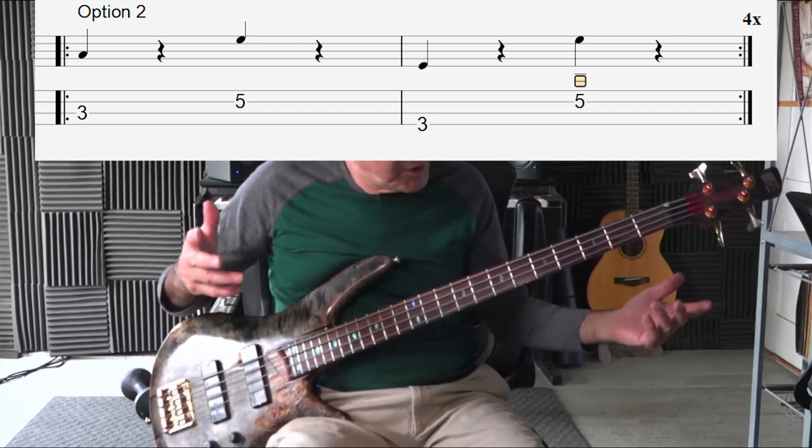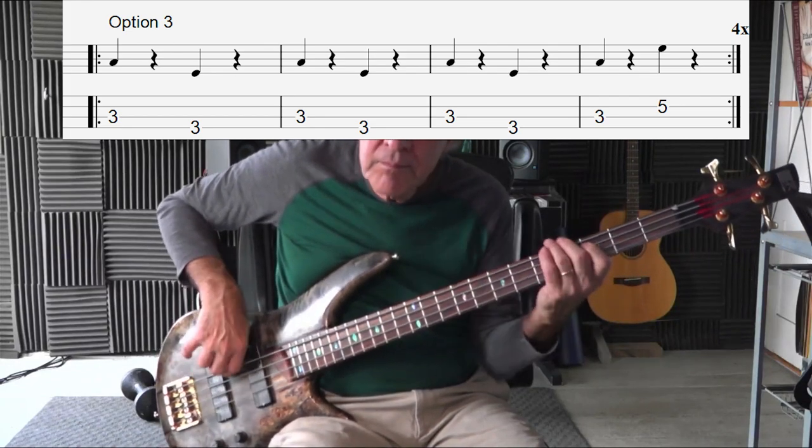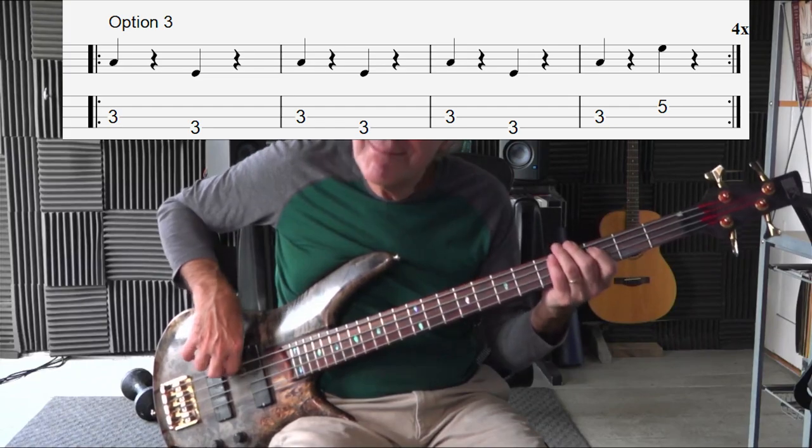Let's take another variation. If we turn this into a four-bar phrase, we could play going down to the fifth three times and go up to the fifth the fourth time. It just creates a four-bar sound, a four-bar phrase — let me illustrate. A little more interesting; it holds your attention for full four measures. Now let's take it and reverse it — we'll go up three times and down once.